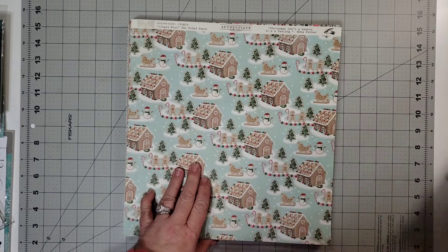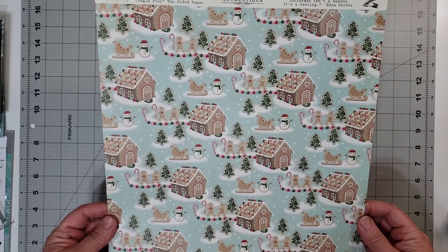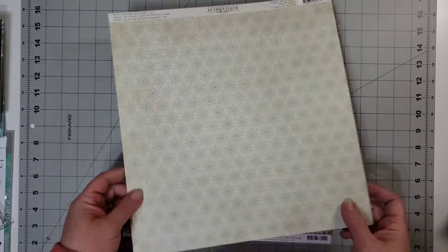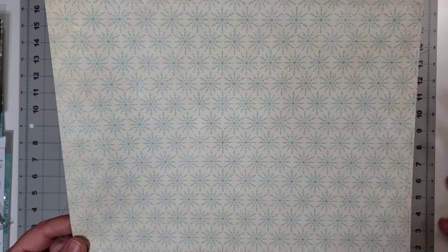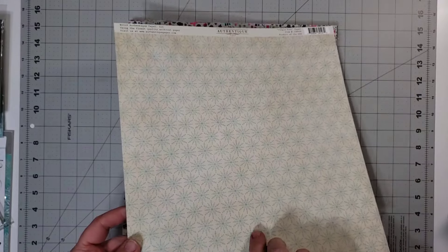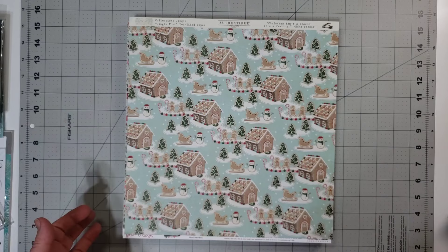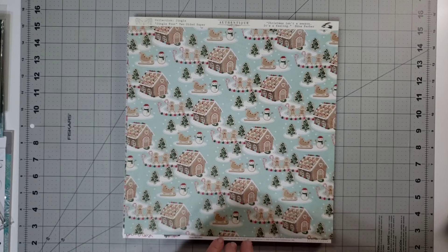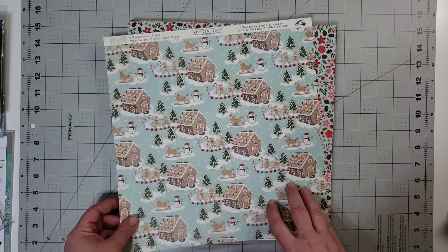So I started with this paper. This was in my single pieces in my winter selection, and the reason I chose it — this one was turned up this way, but it's just two-toned. There's the cream colored and then there's the blue. There's not anything else to work with. I wanted to bring in a lot of other colors. So this side is a little more reminiscent of Christmas, but it gives me a lot of color.